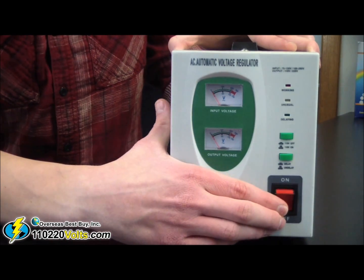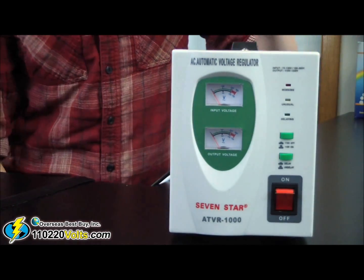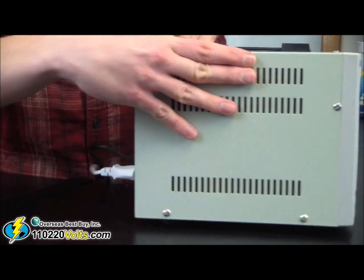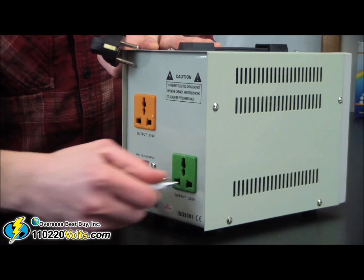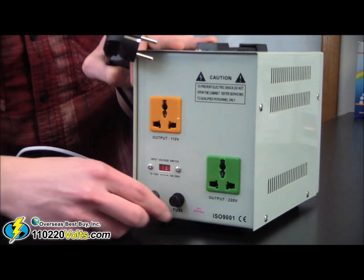Turn off your voltage converter regulator, unplug the voltage converter regulator, and on the back, unplug the product, and then unscrew the small piece labeled fuse.